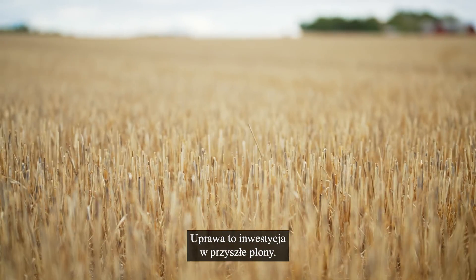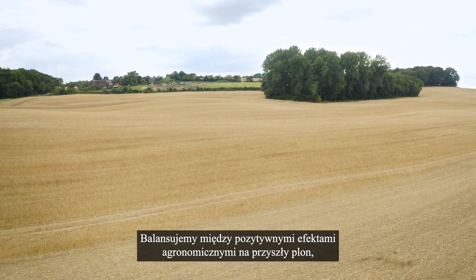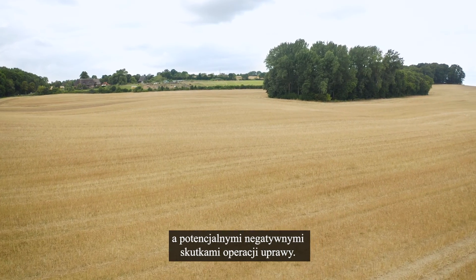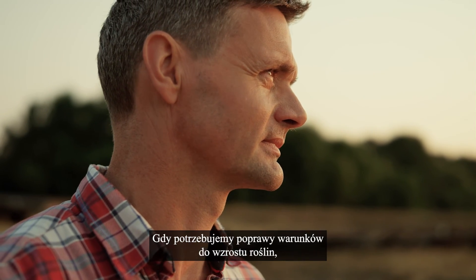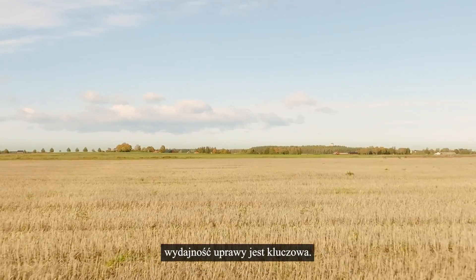Tillage is an investment in future yields. We balance the agronomic upside effects on future yield with the potential downside from the tillage operation. When needed to enhance the growth conditions for the coming crop, the tillage performance is thereby crucial.